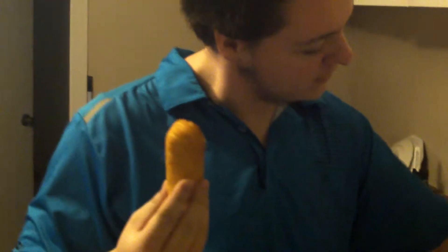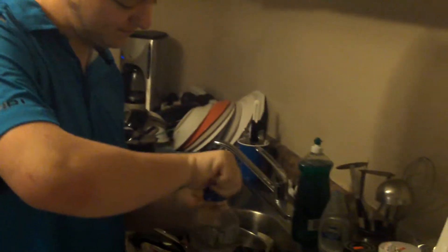All righty, so today we're going to fry a Twinkie. First we've got to turn this up real nice and high. Put a little bit of my favorite type of vegetable — the oil type.